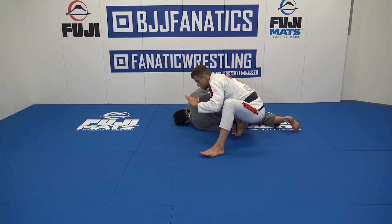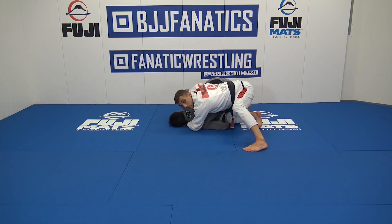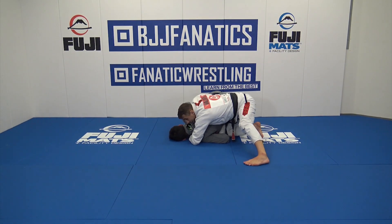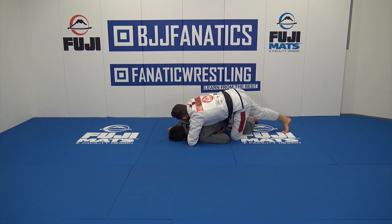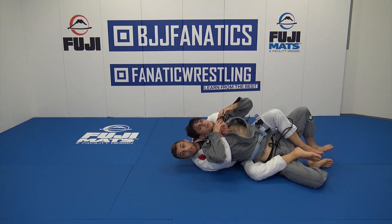So I'll keep holding the collar and my hand on the sleeve, then let go and start hugging him over the shoulder and connect my hands together. From there, I'm going to keep my chest connected, keep my chin right on the shoulder, and then switch my legs — always pushing him forward so I have space to get my left hook in. Now I bring him back and get my second hook.